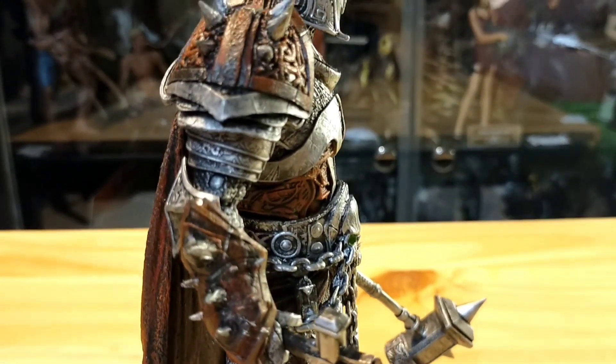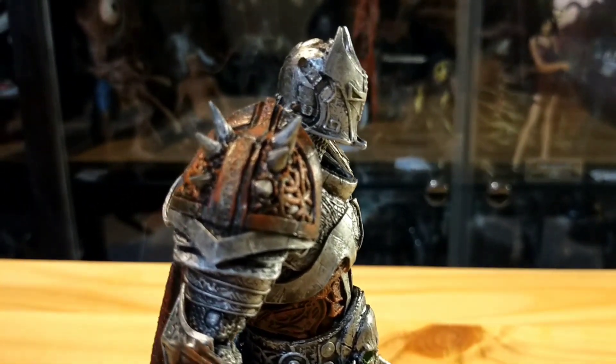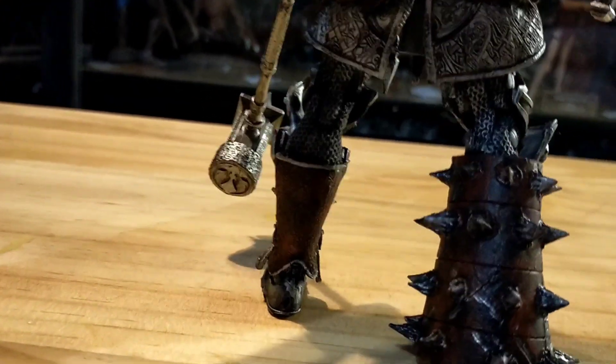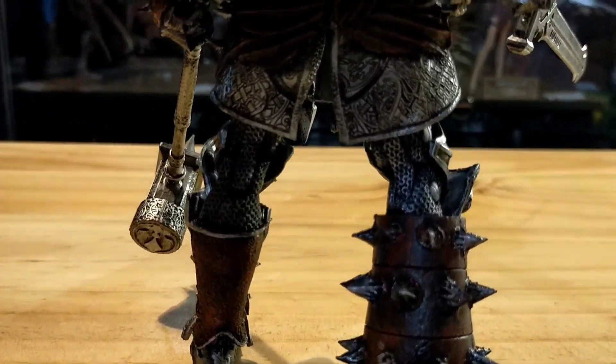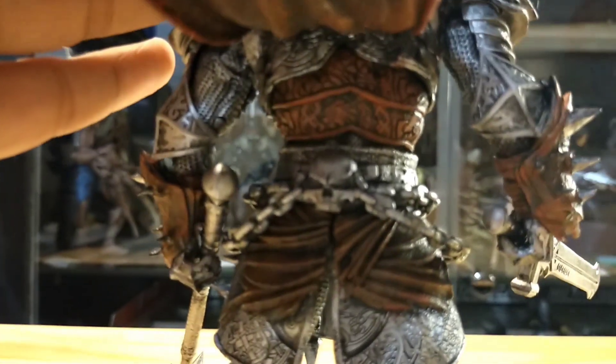This New Medieval Spawn is a figure that you guys must have, seriously. Here's the details of the back.